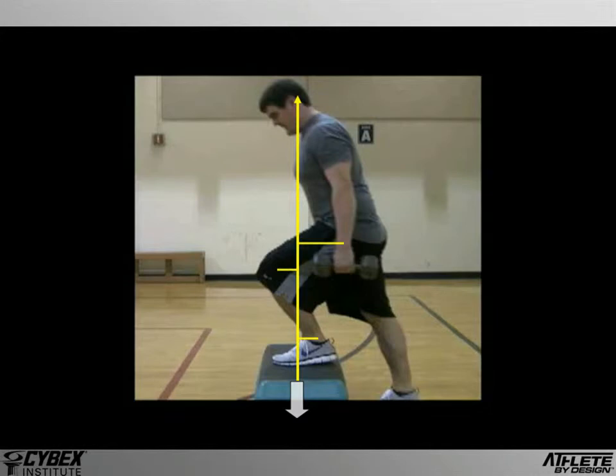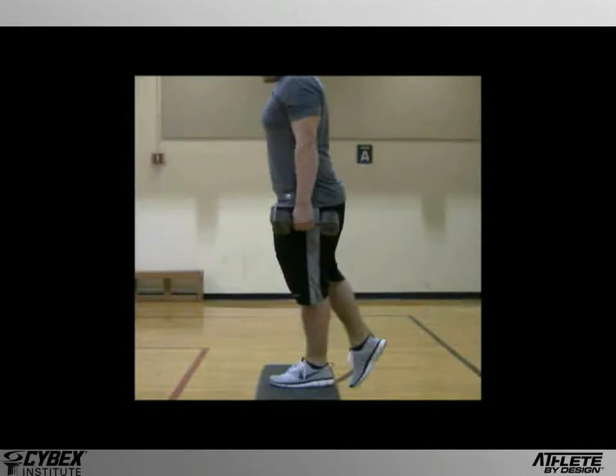This is not necessarily the most balanced configuration. Nevertheless, the subject is still able to execute the movement. From the top of the step, we can witness another problem with the execution of this exercise. The subject begins his descent by dropping his hip straight down. Consequently, his knee will be pushed forward. In this position, all of the load will be on the knee. There probably isn't enough stress to cause any acute problems, but over time, repeated stress of this nature could contribute to knee pain.